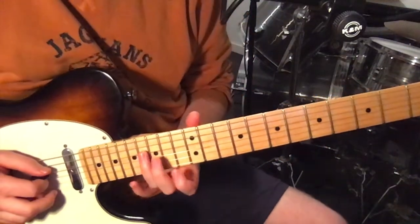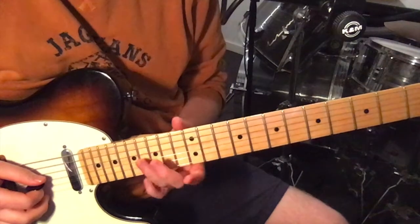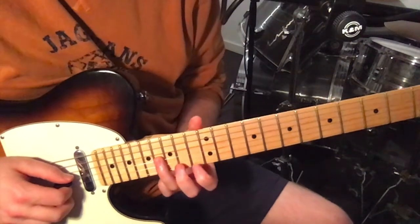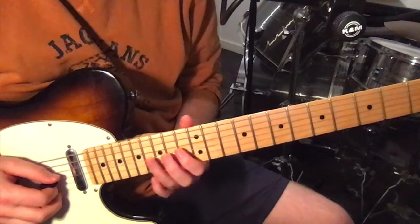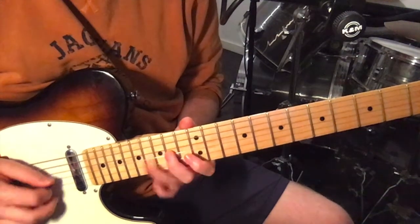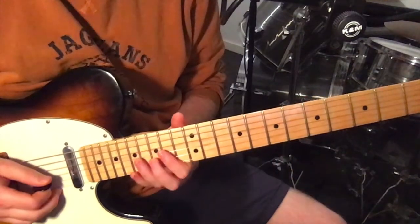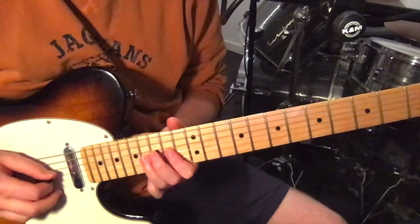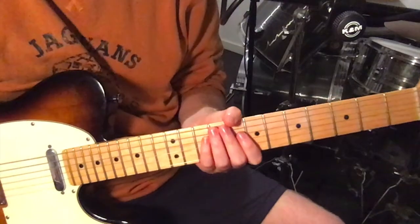Then the second half does the same — that's exactly the same. The only difference is we start on the 16th fret on the third string. Then we go 14, 13, 14. And then 14, 16, 16. So these two parts of the riff together make up all of the verse.